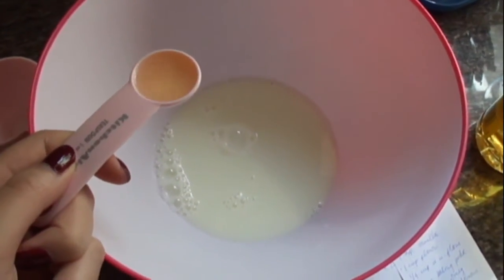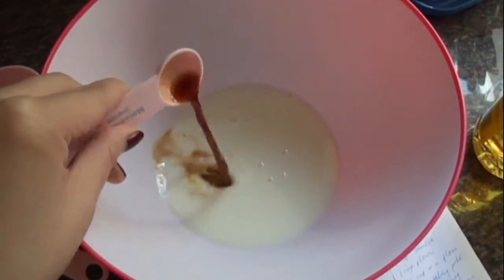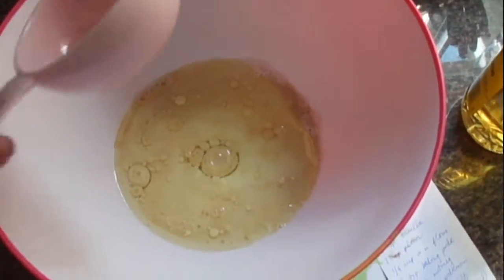3 and a quarter cups of almond milk — you could also use soy milk — 1 teaspoon of apple cider vinegar, 1 teaspoon of vanilla, and half a cup of canola oil. You could also use coconut oil, sunflower oil, or any kind of vegetable oil.